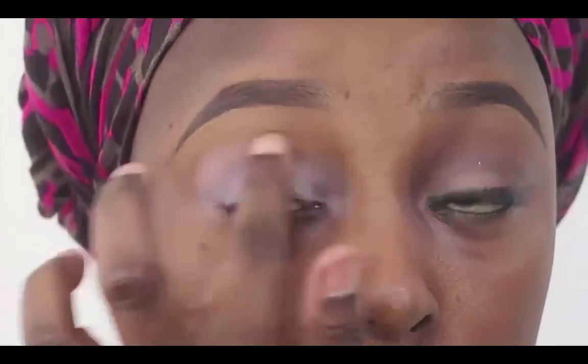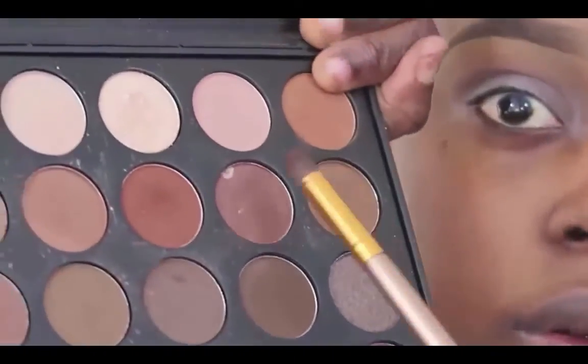I'm going to be using my Morphe 35K palette and going in with this orange, orangey-brown color as my transition color. I'm just going to put that in from the crease and blend it in. Then I'm going in with this brick red color, putting it into the crease and blending it upwards so it blends with the transition color I used earlier. Just blend, blend, blend — with eyeshadow you just need to keep blending.